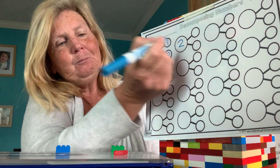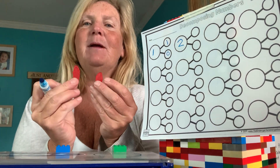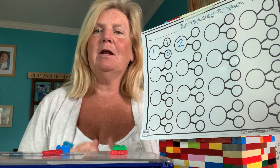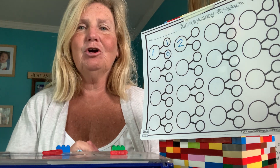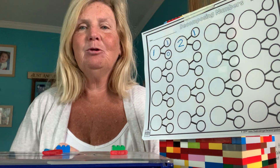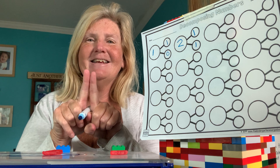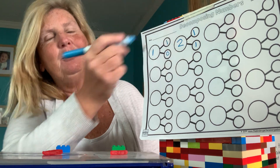Now we're going to go up to two. So now I have how many fish? Two. I'm going to put one in my green circle and one in my blue circle. How many are in the green circle? One. How many are in the blue circle? One. One plus one makes two. Good job. What am I going to put in the next one?